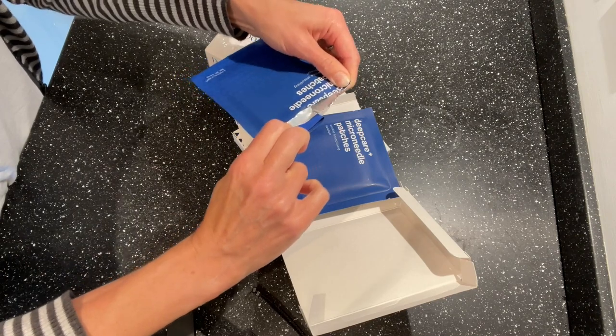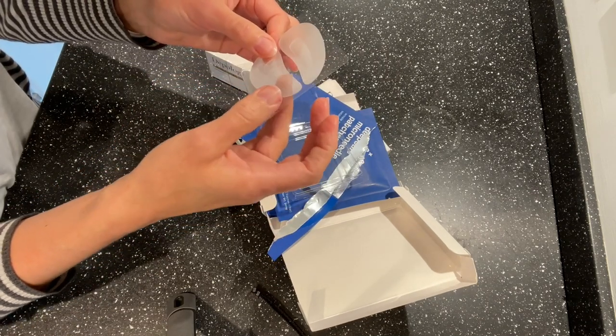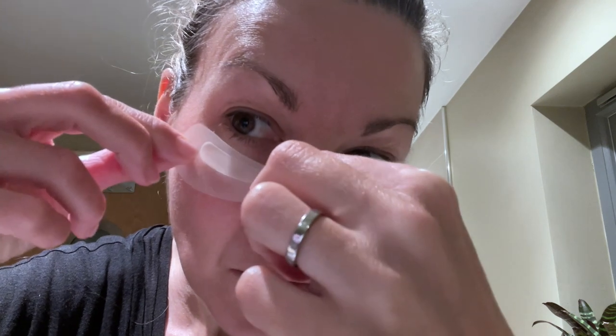The makers recommend consistent use over at least six weeks for optimal results. The patches come individually wrapped, and when you open each pack, there's a little plastic tray inside. You take the patches out, peel back a protective film strip covering the sticky back of the patch, and within that are the tiny microdarts, positioned similarly to the padded area in the centre of a sticky plaster. The darts should cover the half-moon under-eye area. It's really important to line the patches up carefully to cover as much of that inner eye area as you can. The makers recommend wearing the microneedle patches overnight for best results, or for a minimum of two hours. I wore them overnight.